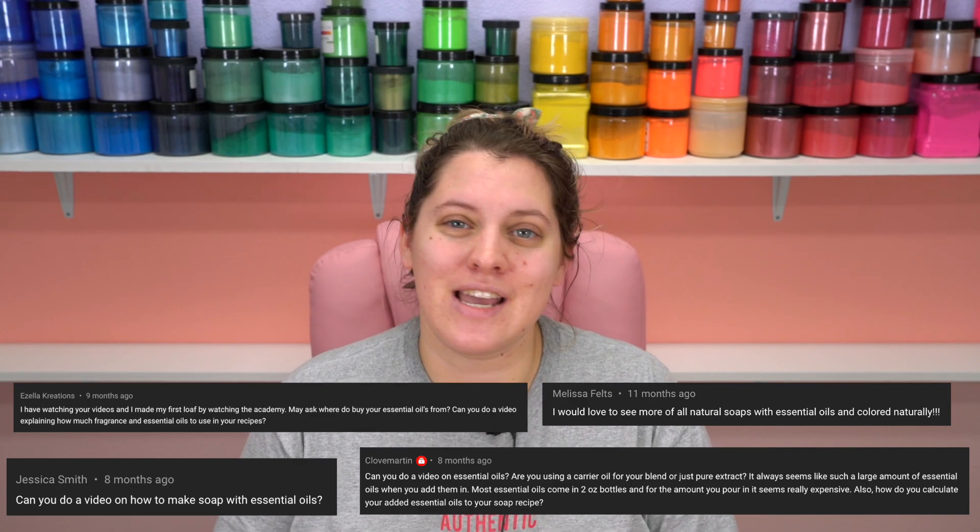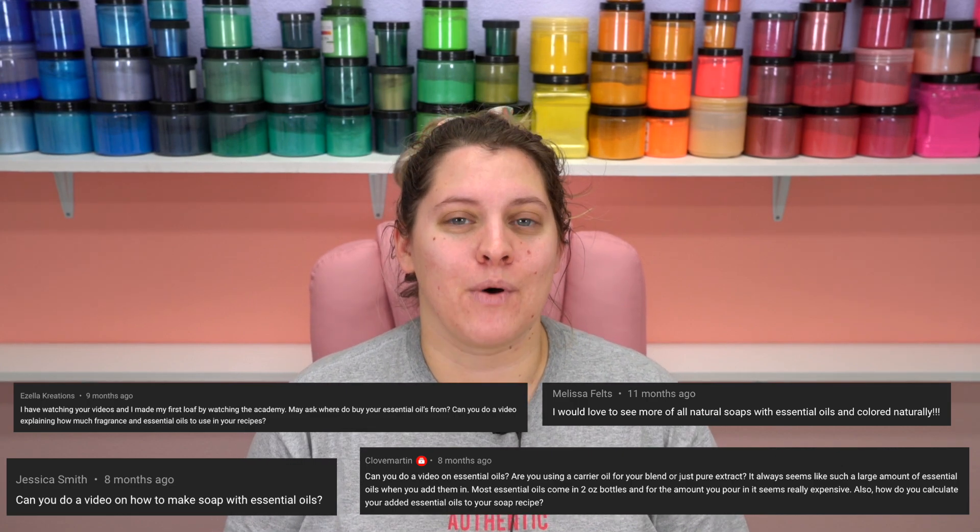Hello everyone! Welcome back to Royalty Soaps and the Royal Creative Academy, a completely free soap making program where I teach you guys how to make cold process soap. Since launching the initial three videos, I've had a lot of requests for more videos in this series, and today we are going to be making soap with essential oils, natural botanical colorants, and embed additives.